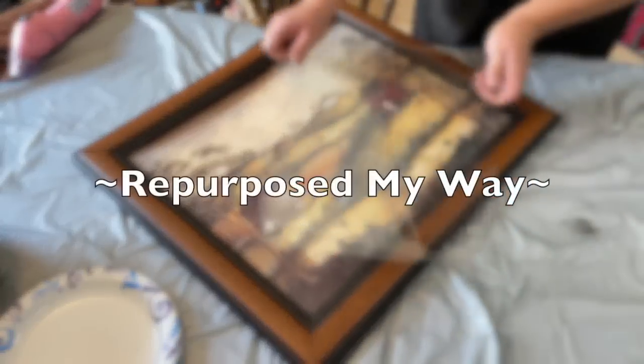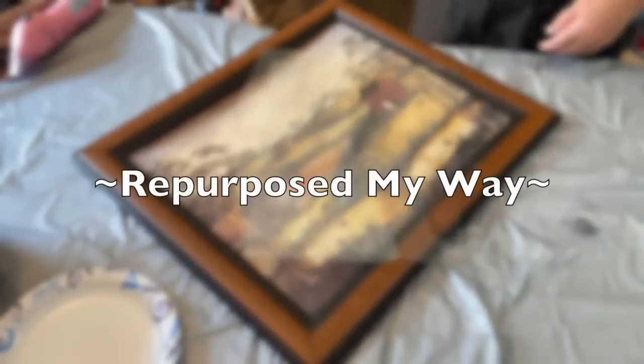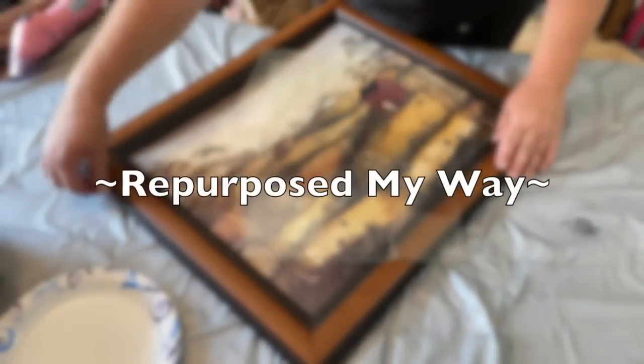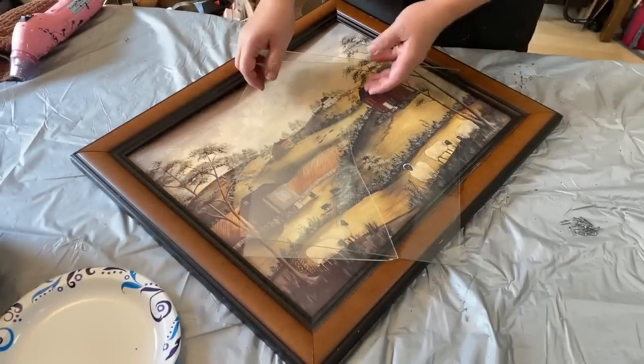Hello, my crafty-loving friends. Welcome to Repurpose My Way. I'm Shelly. Today we're going to do a trash-to-treasure flip along with a couple of yard sale finds to sell in my booth, and I wanted to bring you guys along. So here we go.